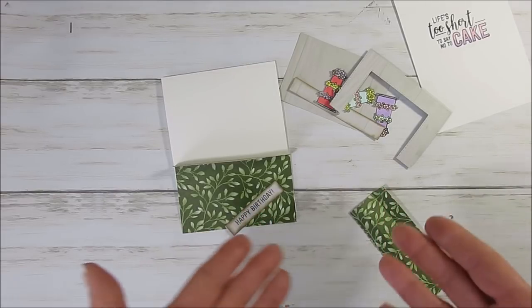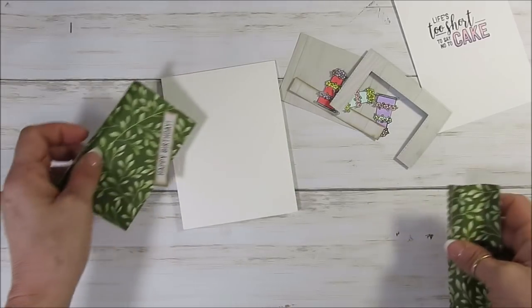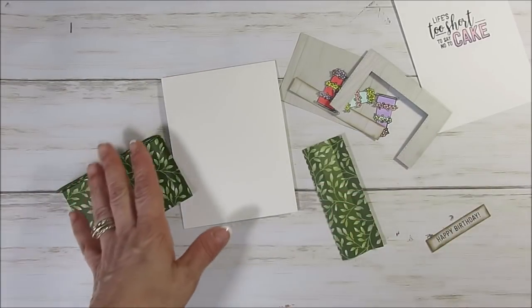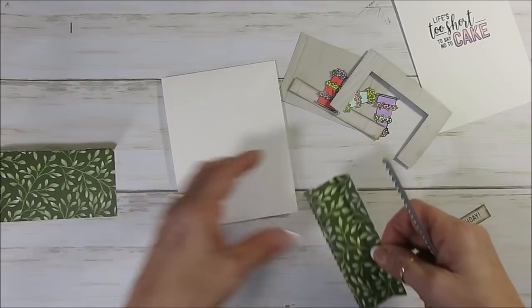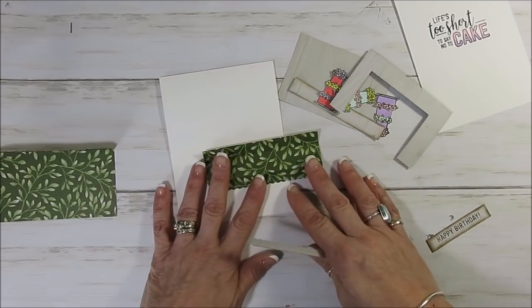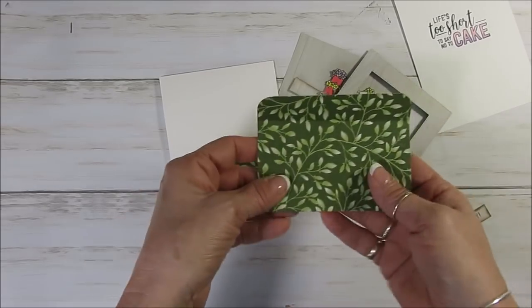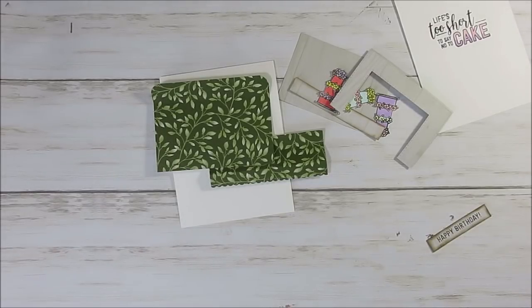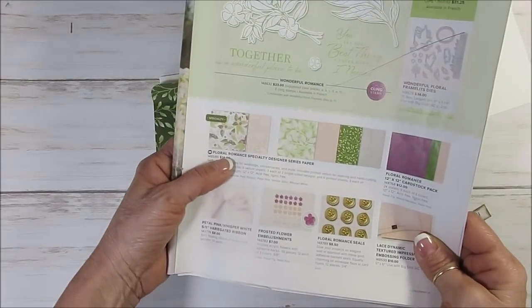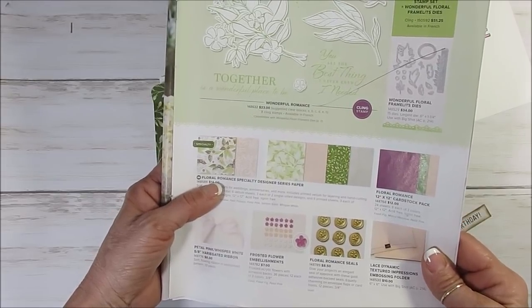If you follow my blog, maybe you're going to recognize a similar card to this. I've got a few things ready to go — all the measurements will be on my blog. The designer series paper that I'm using is like a wood on one side and then a filigree on the other side. That is the Floral Romance specialty paper on page 11 of your Occasions catalog.